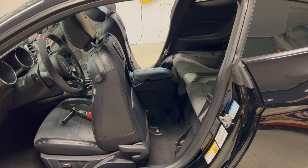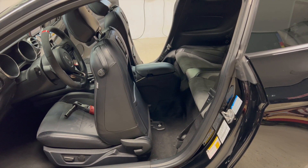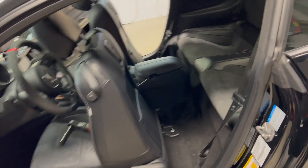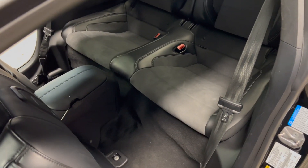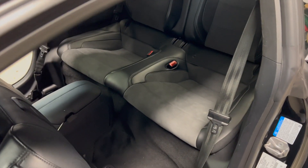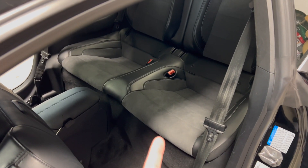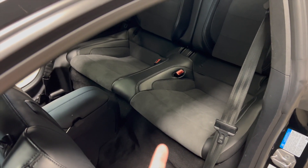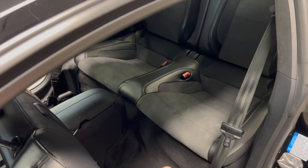First thing I do is scoot both of the front seats forward and lean them as far forward as they go just to make extra room. Your releases are going to be right there underneath on each side. The procedure is to stick your hand or a couple fingers up under there in the middle and just feel for the release — it's kind of the only part your hand will slide back in easily.